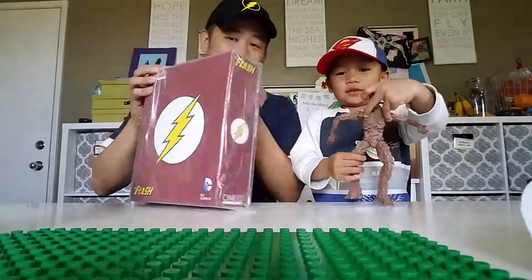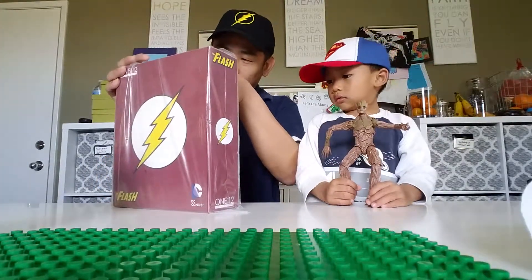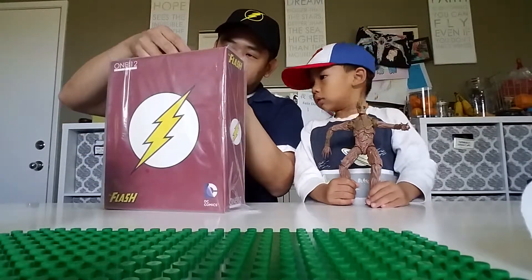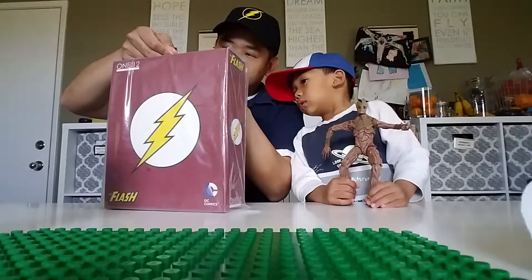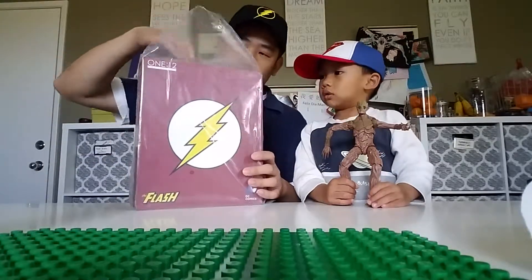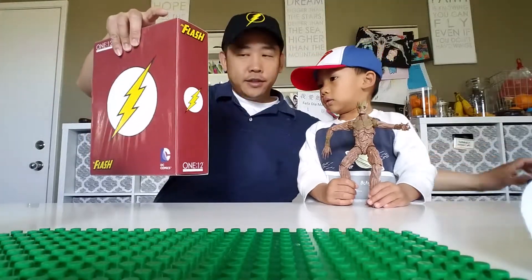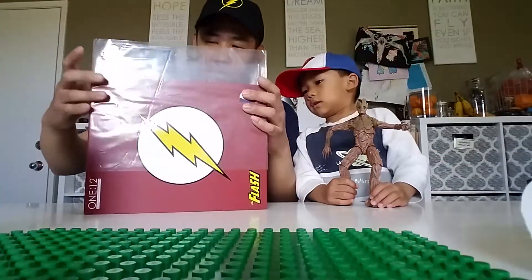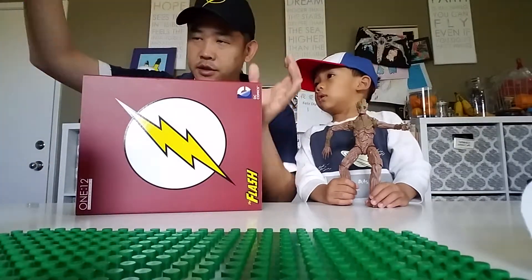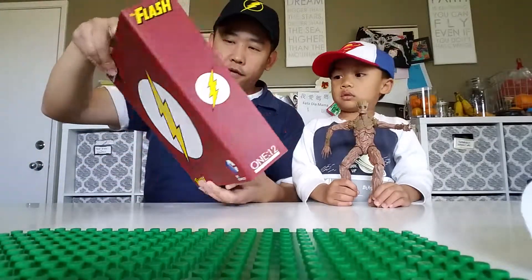Okay, so we have this one, and that's Groot. Groot's going to help us with the review. It's the Mezco 1:12 Collective — The Flash. This one I believe is sold out, so you're going to have to look at aftermarket prices now. And we need Kid Flash. Are we going to get Kid Flash? Yeah. They also have Reverse Flash, and the yellow costume one has a different head sculpt, but you get from this one.